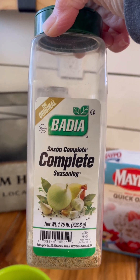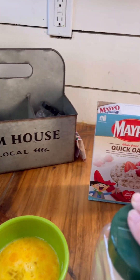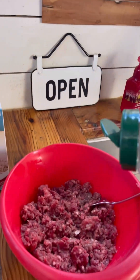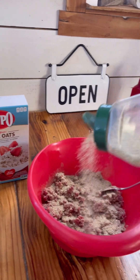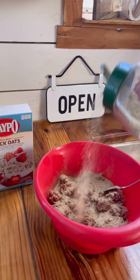And this is my all-time favorite seasoning by Badia Complete. It has everything in it that you could think of, and I use it a lot. I use a lot of it because I like spice and Cajun flavor. You just mix all your ingredients together.